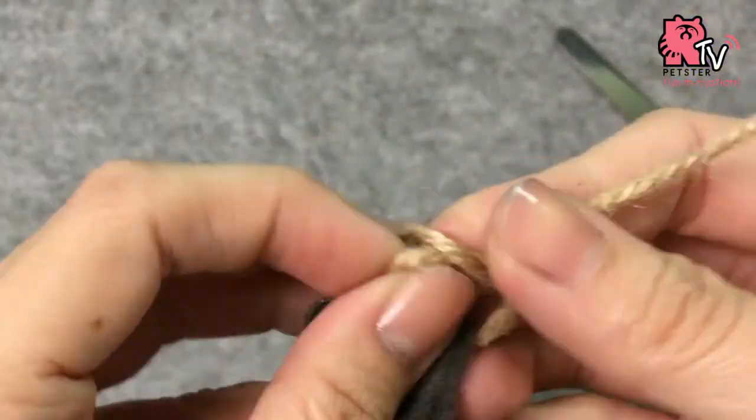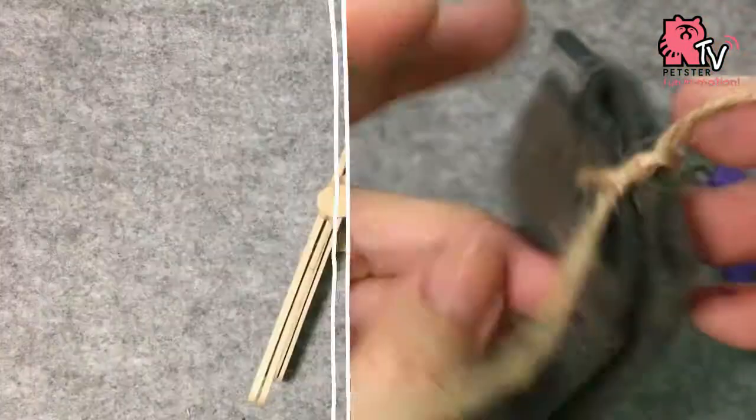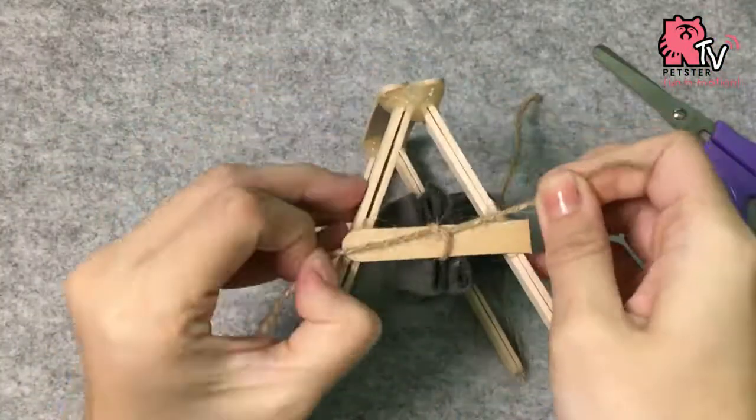When you're done, tie a knot to secure it and tie it to the sides of the hammock stand.